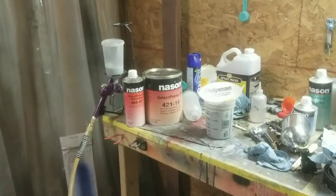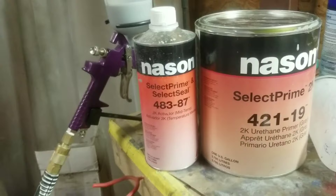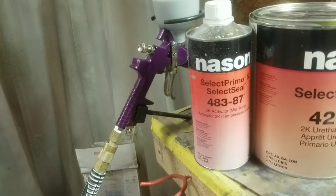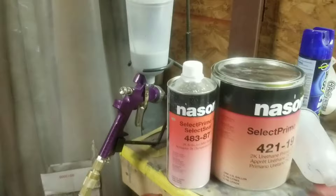The primer is mixed and ready in the paint gun. We've got the Harbor Freight $9.99 HVLP gun with a 1.4 millimeter tip. We have 42119 Select Prime 2K, hardened with Select Seal 483-87 hardener, ready to go. We're gonna put on the mask, turn the fan on, and shoot our layer of primer.